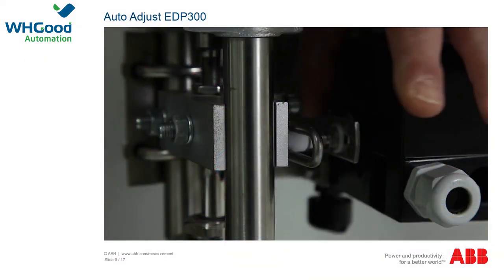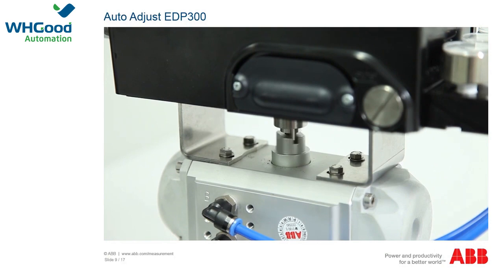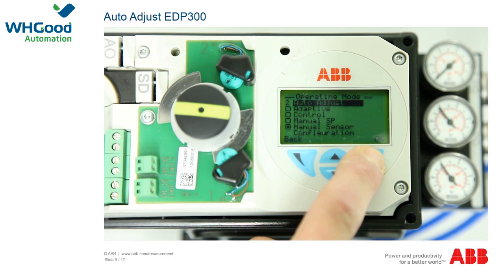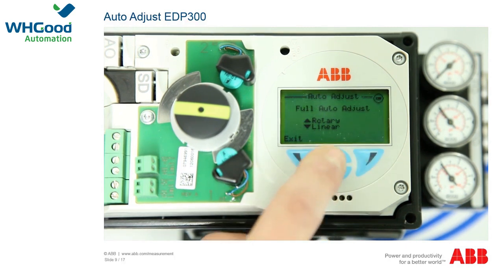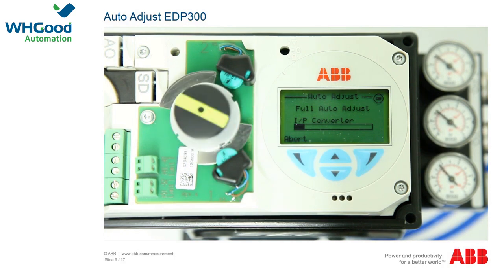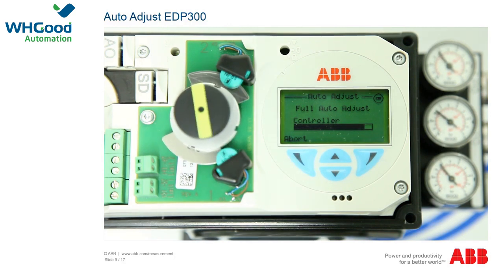If the values are not correct, correct the mechanical setup. In the auto adjust function, the actuator is opened and closed multiple times over several minutes; check first whether process conditions allow this. To adjust automatically, press the right-hand operating button to access the positioner menu. The first item, auto adjust, is already highlighted. Confirm with the right-hand button OK. The display shows a countdown from 3, and the system queries whether the actuator is a rotating or linear actuator. Select the relevant item using the arrow buttons. The procedure takes up to four minutes, shown by a progress display. After completion, 'auto adjust complete' appears and the device can be used.